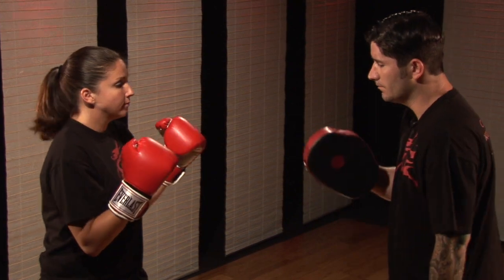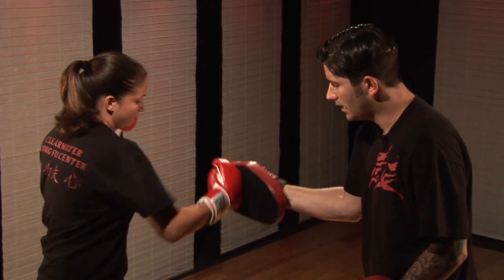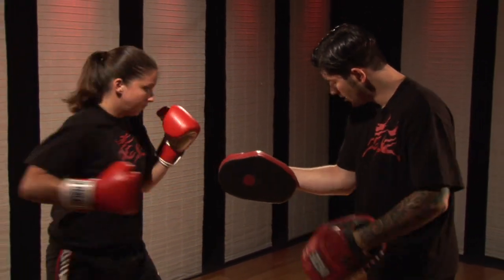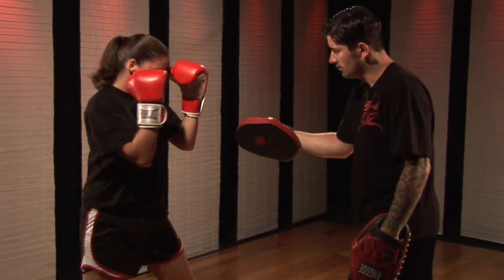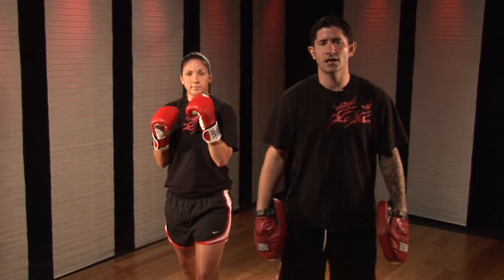Same thing with the opposite arm — I'm looking at her center, so I'm bringing this just a little bit past it. These are for the low hooks. You'll see that I'm really keeping my hand in tight, elbow in. This is important so that you don't take the abuse in your shoulders. This is kickboxing pad holding for our hook punch.